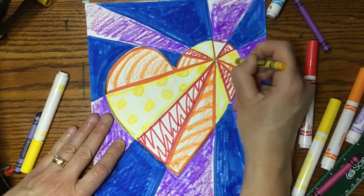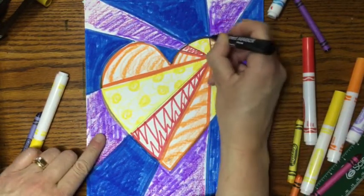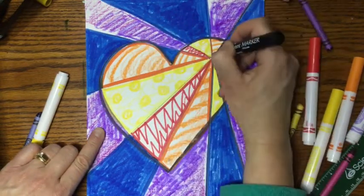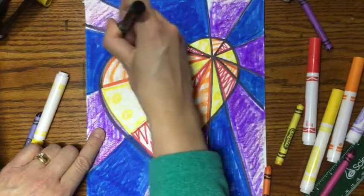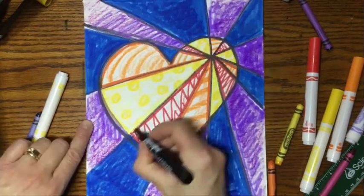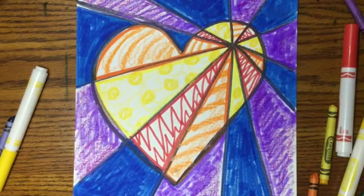I decided to trace around my heart and on all of my lines with black to make it pop out, but you can decide to do your heart however you would like to. I want you to think about how you can pass on kindness. Could you give your artwork to someone else? Could you write a little note on the back? How can you share kindness? Have fun creating your starburst heart.